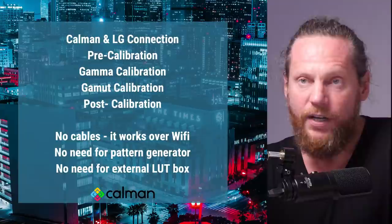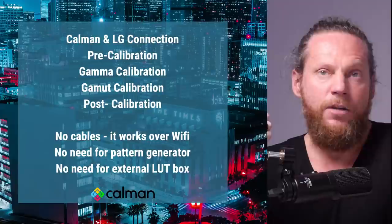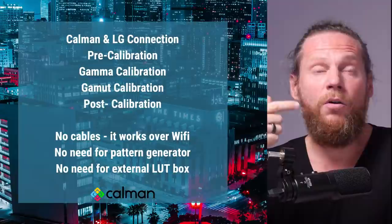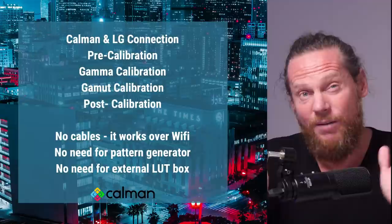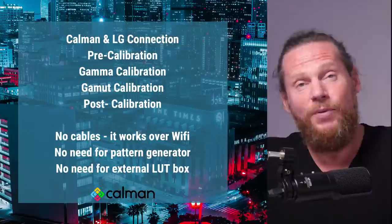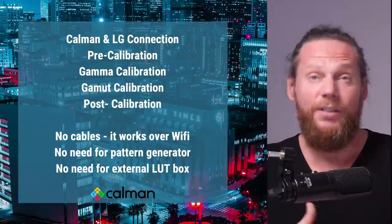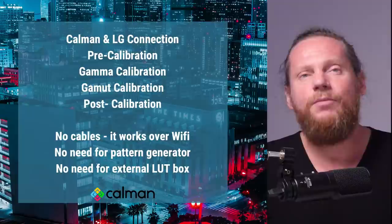Here's how we're actually going to do it. You need to get Calman and the LG connected. Once connected, you do something called pre-calibration — before you go into calibration you need to make sure the monitor is in the right mode and performing correctly. Pre-calibration is almost like a pre-test: where are we before calibration, so we can see where we'll be afterwards. Every calibration starts by analyzing the monitor, then calibrating, then comparing before and after. This also qualifies whether the monitor is ready to be calibrated.